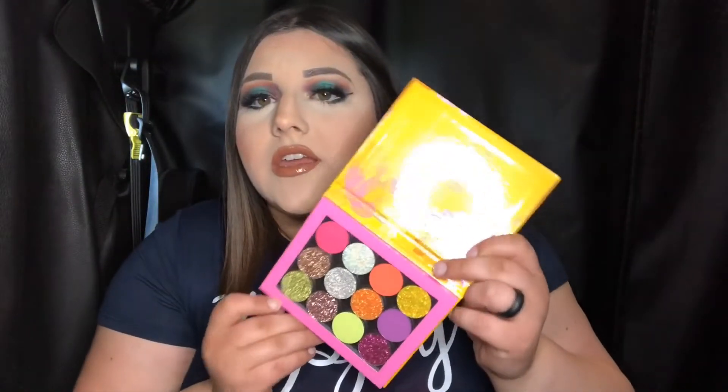The bag's empty, so now we have the eyeshadow palette. I believe these are just all glitters — oh no, there's a couple mattes in here. If you guys want to see me do a look with this palette, go ahead and let me know in the comments. Otherwise I think I'm just gonna swatch them for you guys.